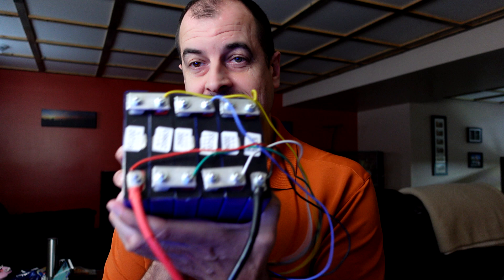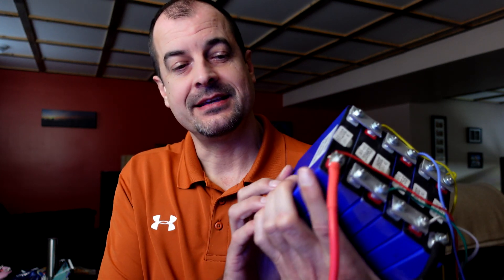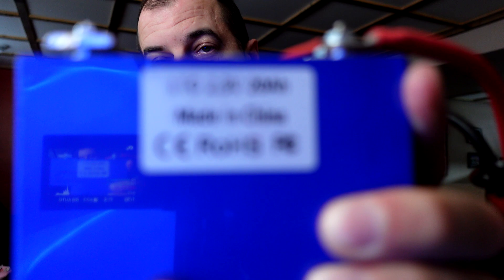This might be a little bit off topic for what's normally on the channel, but car audio is just as important to me as home audio, and that's where this puppy comes in. This is a lithium titanate 2.3 volt cell and these puppies are an absolute beast if you're considering adding a battery for your car audio.